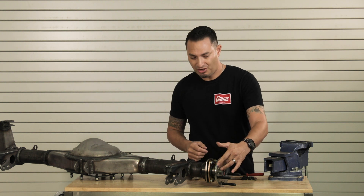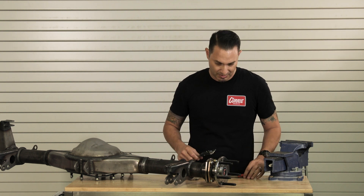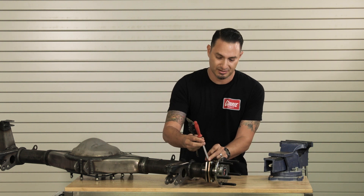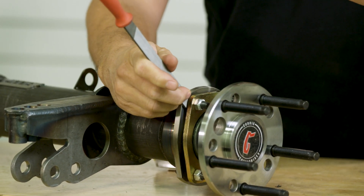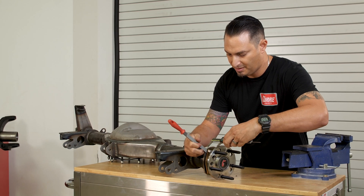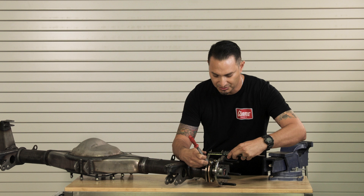There's another way to do this if you don't have the access hole: we can use a straight edge and a set of calipers. What we want to do is butt up the straight edge against the housing end, then use the calipers and pull from that straight edge out to the face of the axle shaft. With your calipers zeroed out, you're going to get 2.5 — that's the most important measurement. So we're at 2.50, two and a half inches.